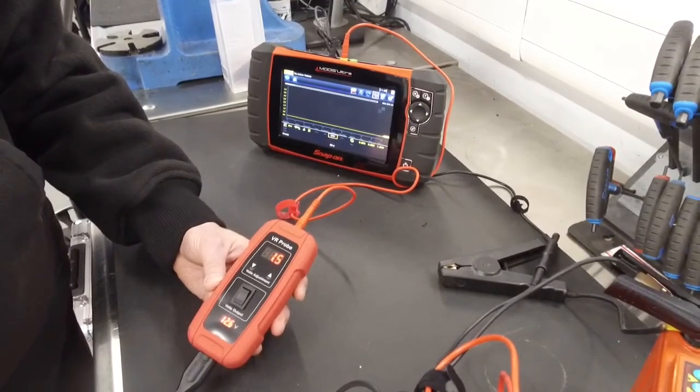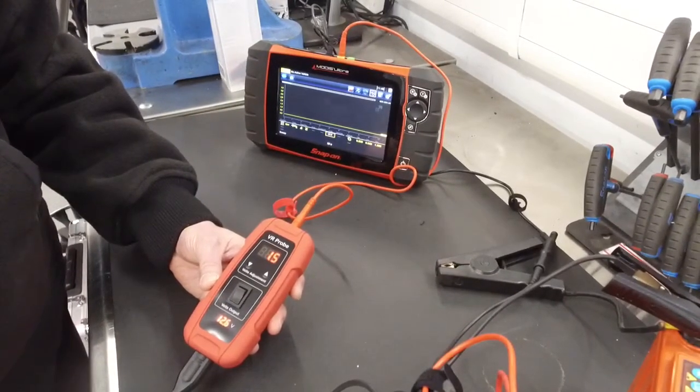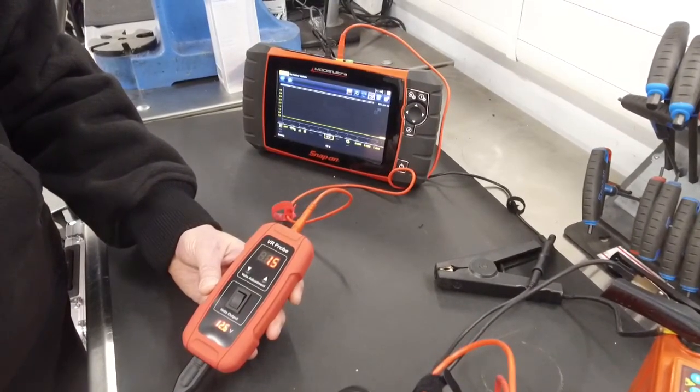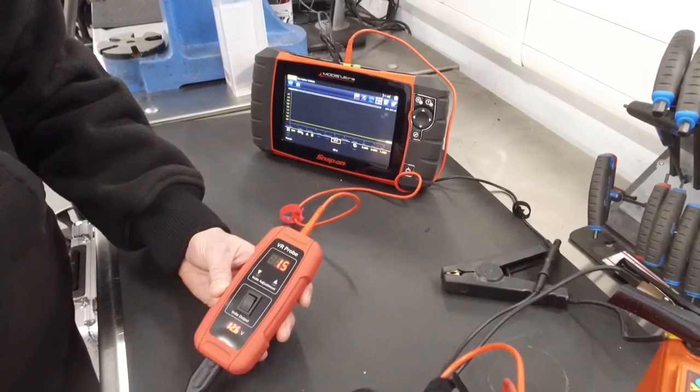You can also bypass the component and send the information back to the ECU to check if the component is giving the right voltage, and also clear the fault code. Once you clear the code, you can decide whether it's the actual sensor or the unit that's at fault, or whether it's a cabling issue.